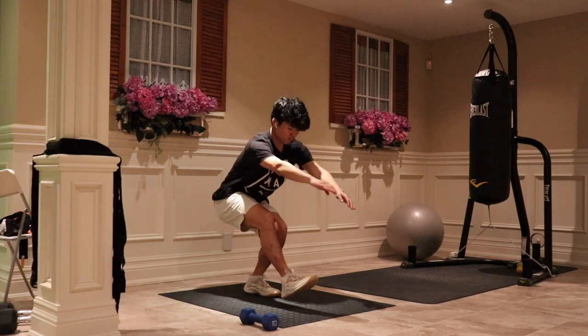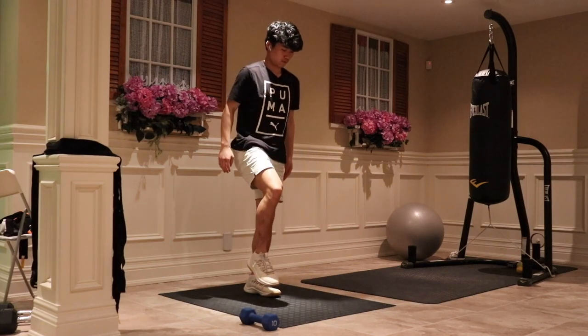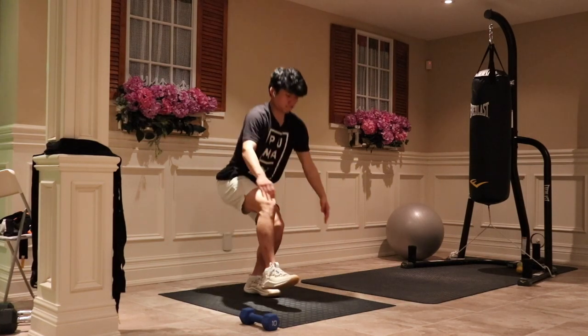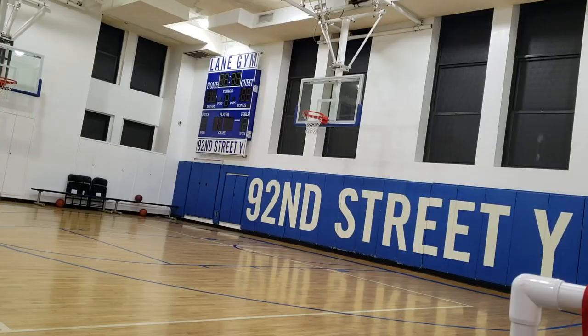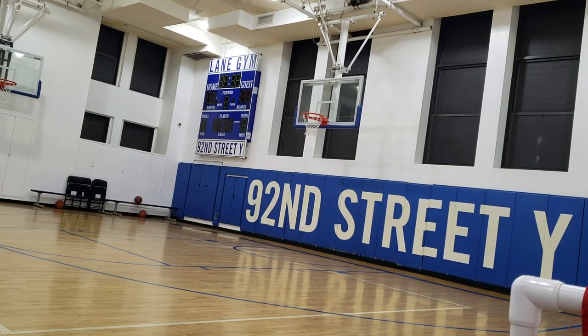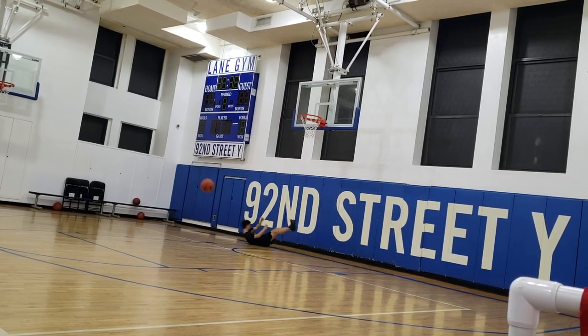Alright, that's it for the pistol squat progression. Hopefully by following some of these exercises, it can help you get your first legit pistol squat, or maybe just get you to the next level. If you guys enjoyed this video, please give it a thumbs up. And if you're new to this channel, feel free to subscribe. I'll be making more content like this, so stay tuned. Thanks guys, I'll see you next time.